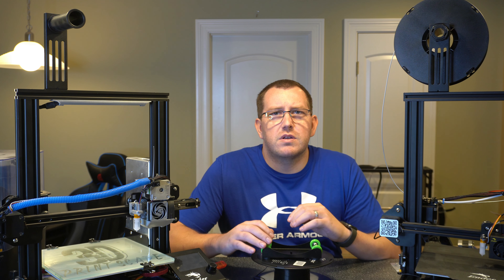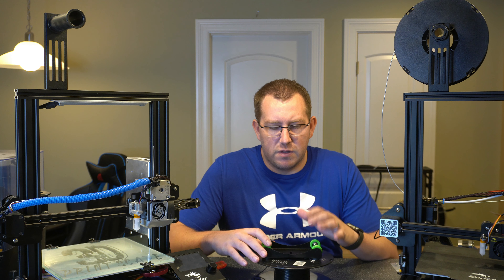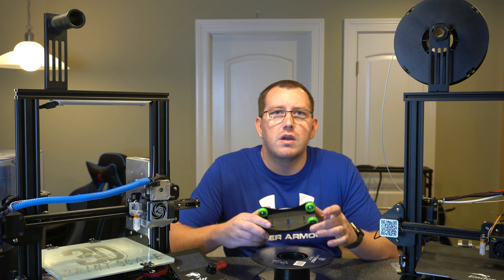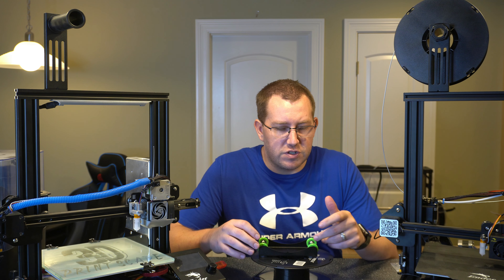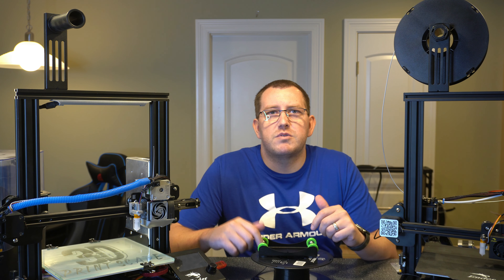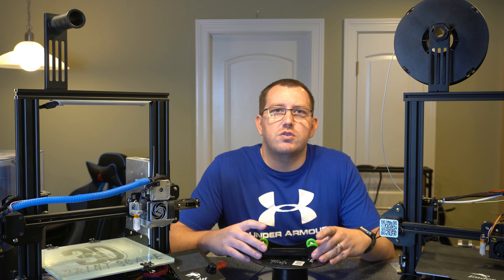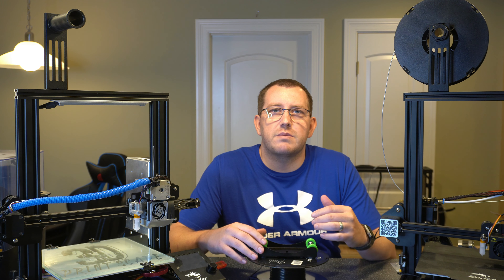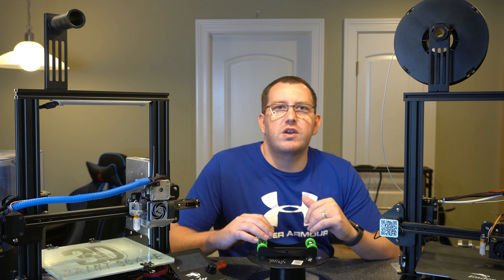Hey guys, Rob here at 3D Printscape. Today I'm going to do a quick video going over some of the benefits of a filament spool roller like this one here. I did want to make a note that you can actually print these if you just want to buy the bearings. I ended up buying this one because it was pretty cheap overall, but it's definitely a project you can do on your own. In this video I'm going to talk about some of the reasons why you might want to use one.